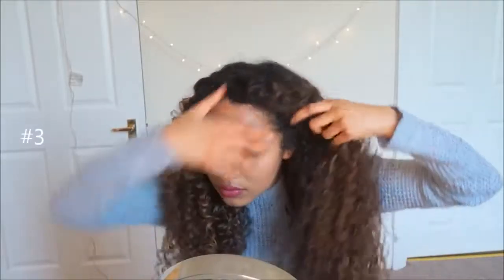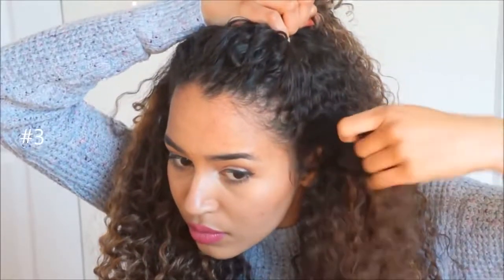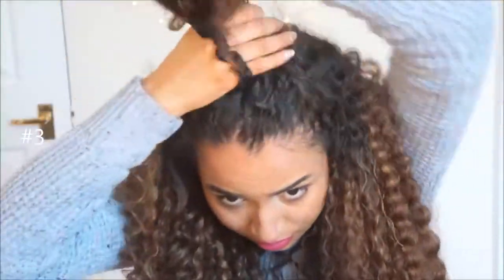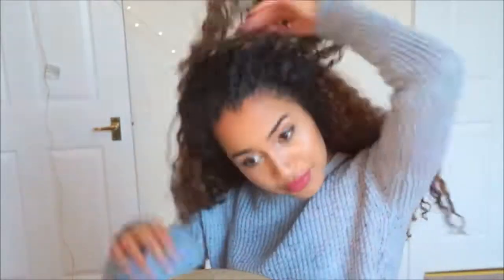Then I'm going to take all that out, and for the next look we're going to do kind of a half up, half down — but you just need to take the front of your hair and just the crown really, so not a full half up, half down. We're just going to secure that nice and high with this silk scrunchie that I got from Amazon. That gives you a really voluminous look — nice big fluffy hair and it was so easy to do. It kind of just makes you look like you did something with your hair that day.